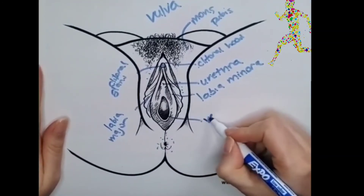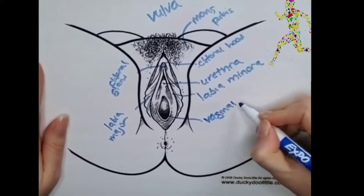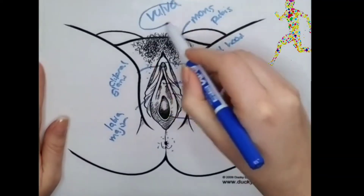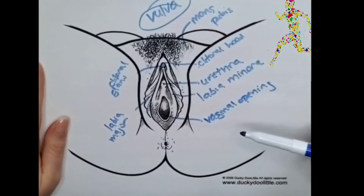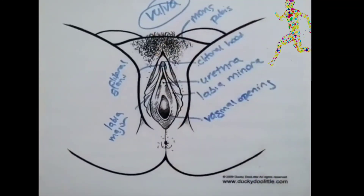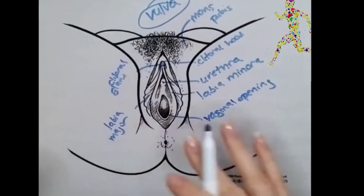We have here the vaginal opening. When people say vagina, what they're often meaning is vulva, because this spot over here is in fact the entrance to the vagina, which is the internal piece — not this whole thing.